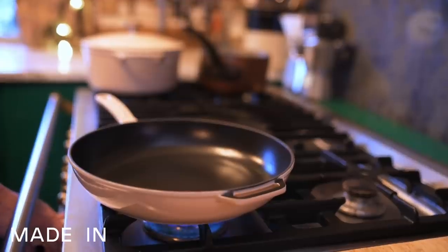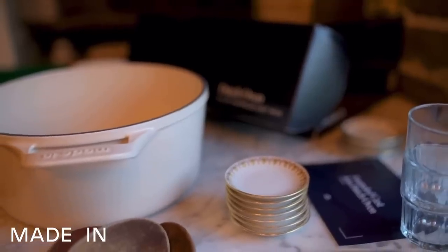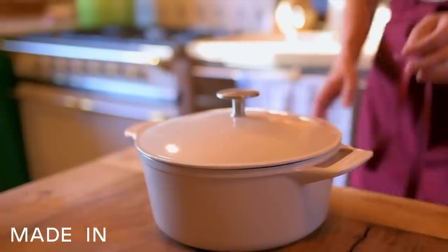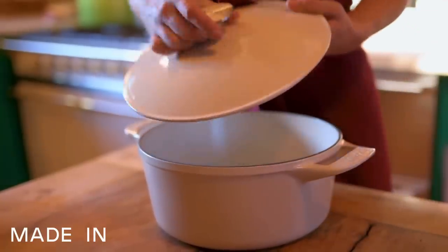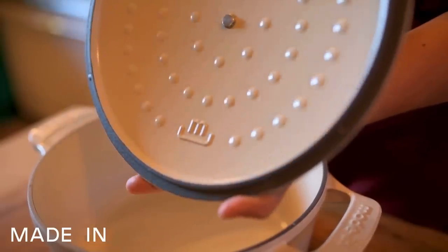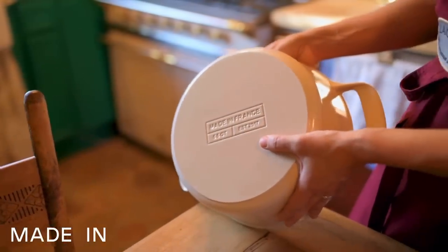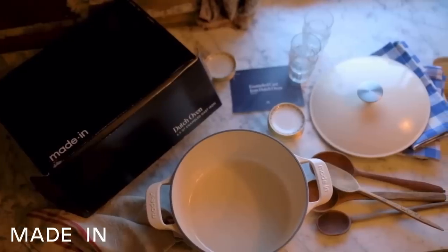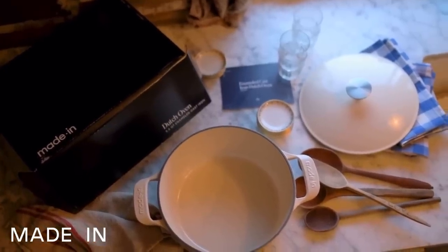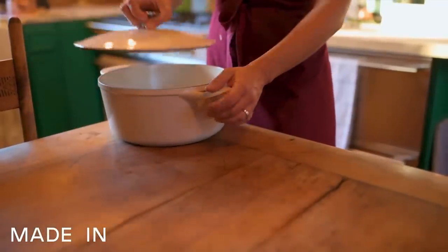These cast iron Dutch ovens alone have received over 10,000 five star reviews from customers. They're crafted in northwest France in a factory that has been producing cast iron since the 1920s. They can hold five and a half quarts and can go from the stovetop to the oven up to 580 degrees. They're offered at an exceptional price range and quality compared to heritage brands. Use the link below the video for 10% off your first purchase of a hundred dollars or more.